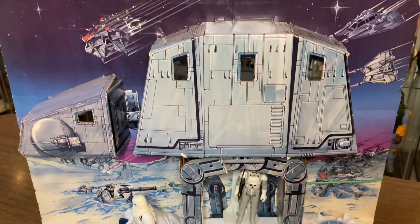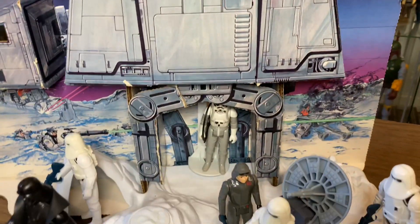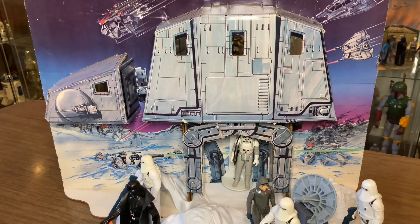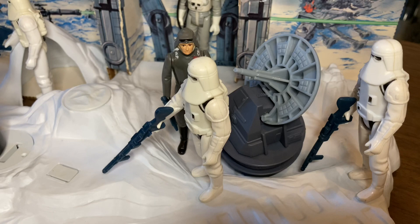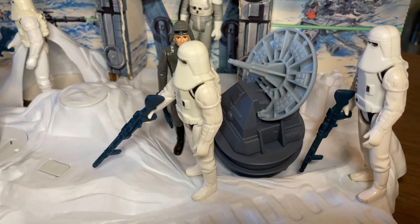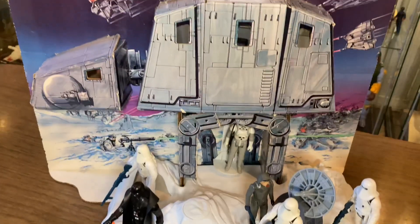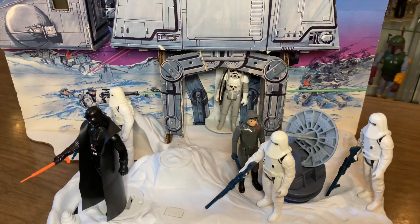The AT-AT was surrounded by snow speeders and various forms of flight — some attacking, some crashing. That artwork from 1980 is simply gorgeous. The last feature I haven't mentioned yet is the radar laser cannon. If you're familiar with the Battle of Hoth, you know that is not an Imperial-manufactured cannon — it belongs to the Rebels. So you could really stack the deck: the Imperials can have the walker, and you could populate the entire base with Rebels. Have you guys caught my snow speeder video? I'll leave a link in the description below.